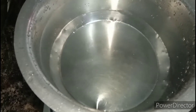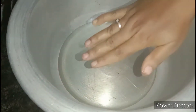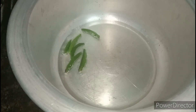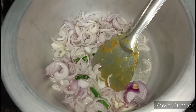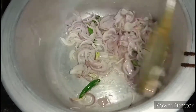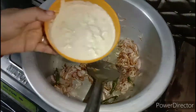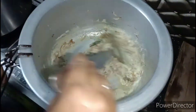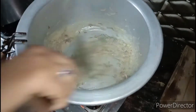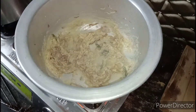Now let's put the rice in the pan. Put 4 tablespoons of rice in the pan. Add salt, add crunches, add salt, and fry it.